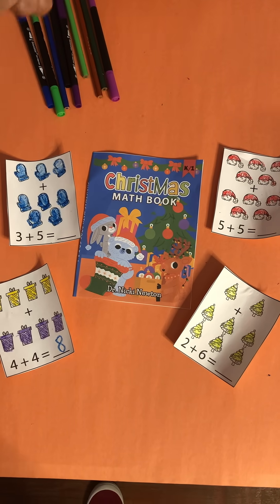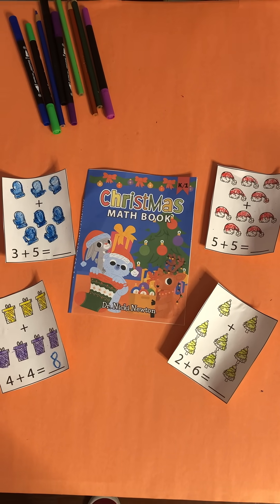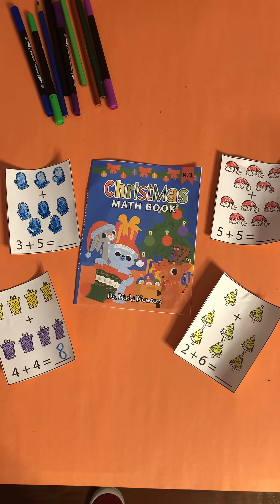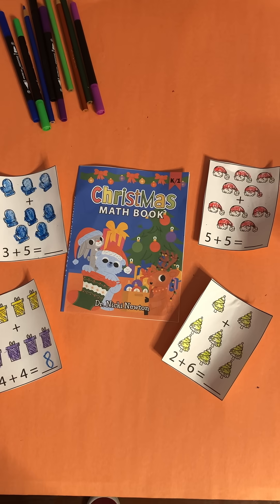They can say lots of things depending on the stage they are in learning their facts. They might say five, six, seven, eight. Or they might say that's a doubles plus one, a doubles plus two, or doubles minus two.